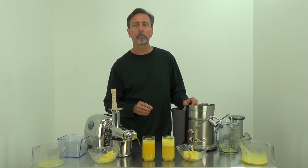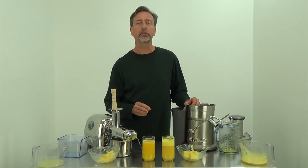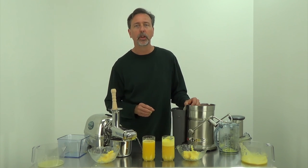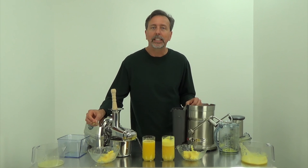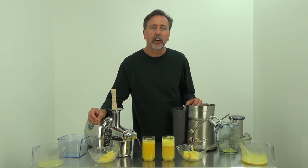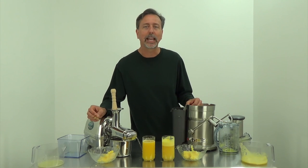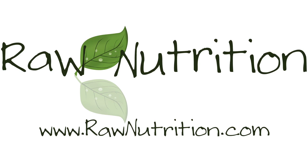In this taste comparison and demonstration between these two juicers, the Angel juicer Model 7500 wins out. Again, this is Mark with RawNutrition.com. Be sure to check us out online and subscribe to our videos on YouTube for more product comparisons and demonstrations. We'll see you next time.